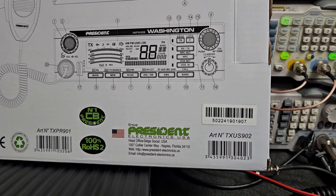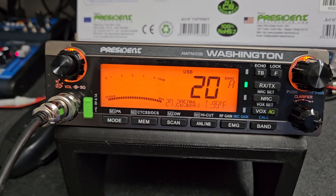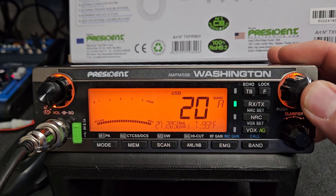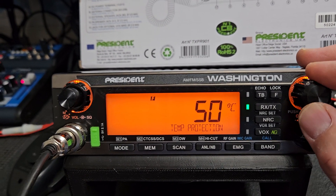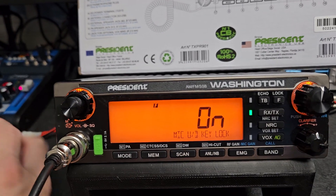Hey Ronald, this is your radio. New president Washington — I just figured out there's a new feature in the menu. I kind of noticed stuff when I check these out, and this is the feature: it's mic up/down key lock, and it does exactly what it says. Not sure why they added this in the radio.